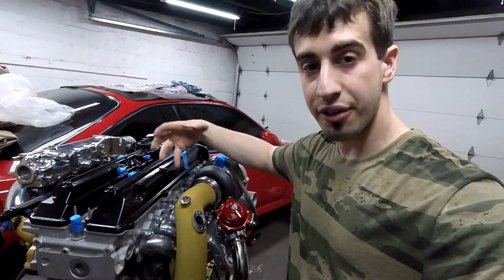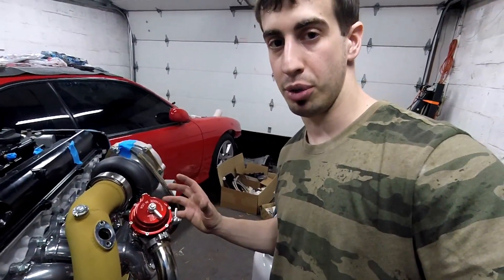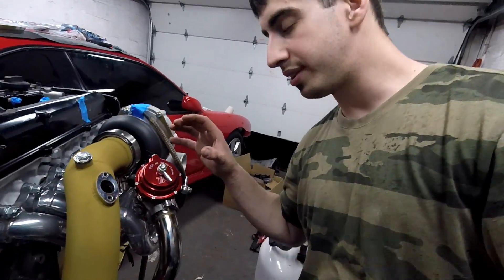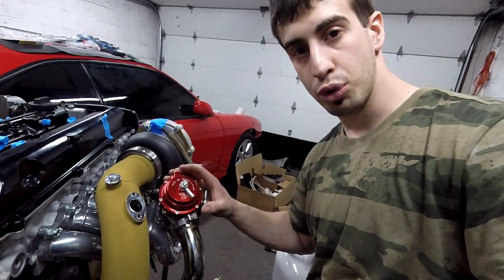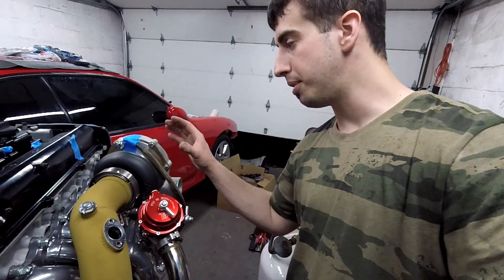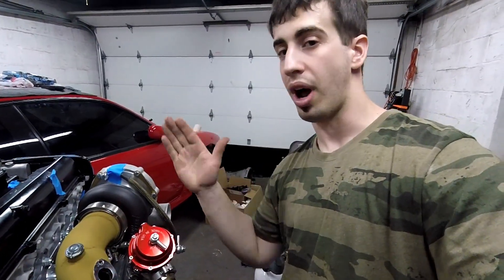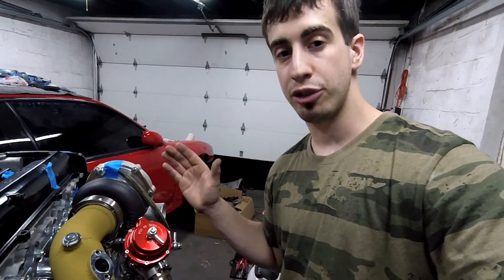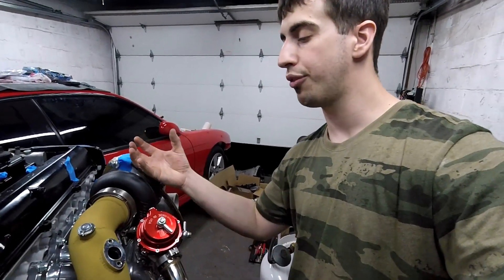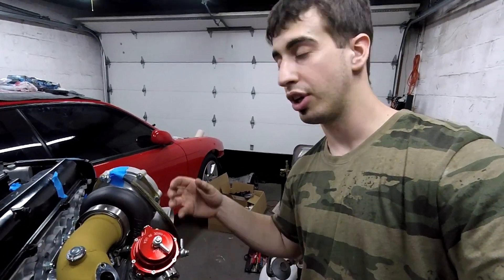Sometimes when engines make a lot of power, when they have big cams and there's a lot of air coming in, people get two wastegates - you can get two 44mm wastegates. I have one 44mm wastegate which should do. What happens when the wastegate is too small is you get what's called boost creep. Boost creep is when you're targeting 25 psi and it's actually going higher - to 27, 28, 29 - because the wastegate is too small and it's not allowing enough exhaust gases to escape, so the only other place they can go is through the turbo, and the boost creeps up.